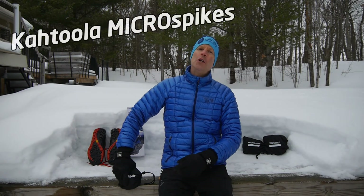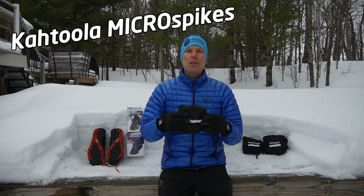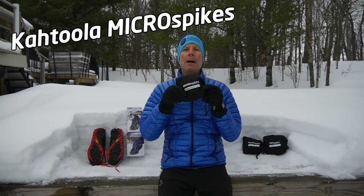Do you like running trails year-round? If so, you're going to need some traction. Stay tuned for my review of the Cthulhu Microspikes.